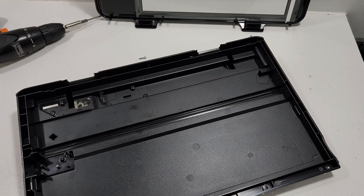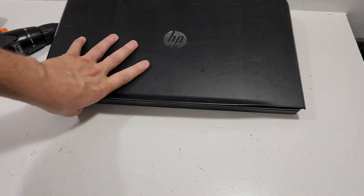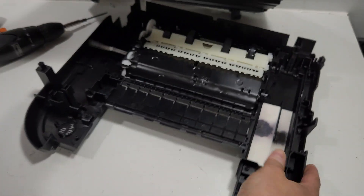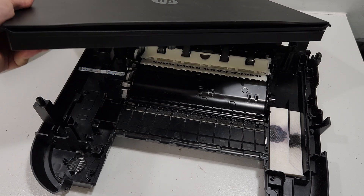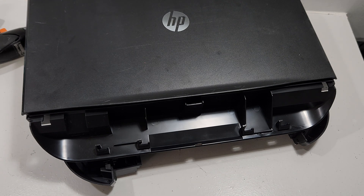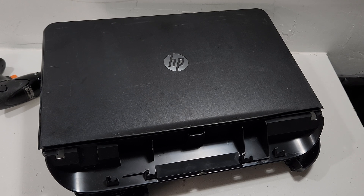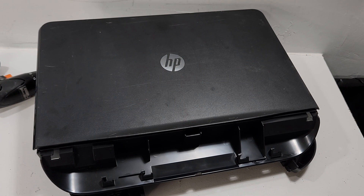Thank you guys for watching. This is as far as we'll go — the whole printer is taken apart. This is the bottom and this is the top. We'll make sure to recycle these things and put the parts to good use. If you're watching, please like, share, and subscribe, and have a wonderful day. Thank you.